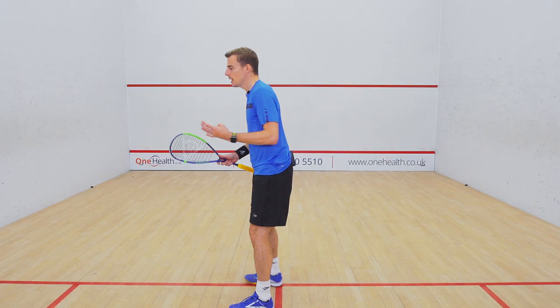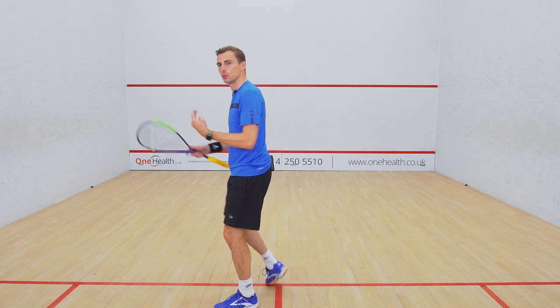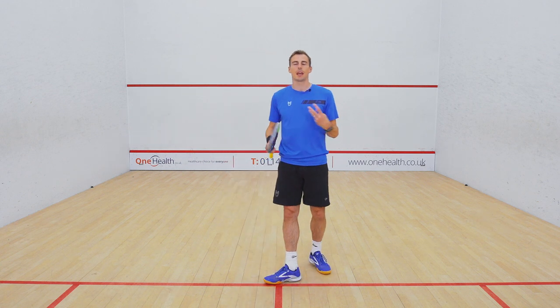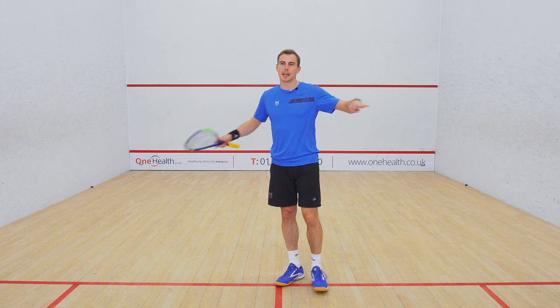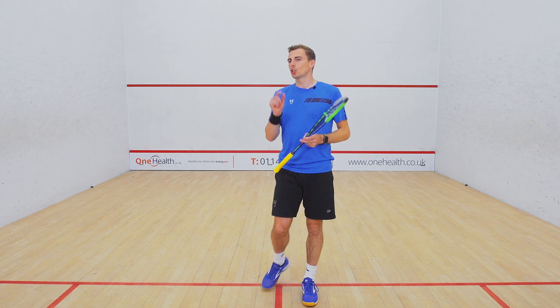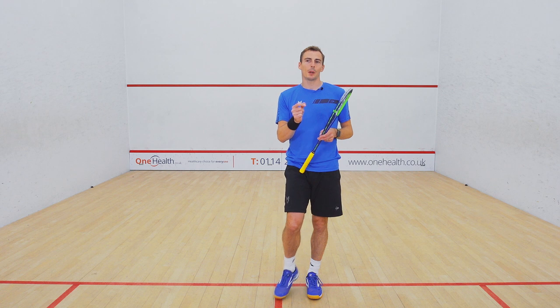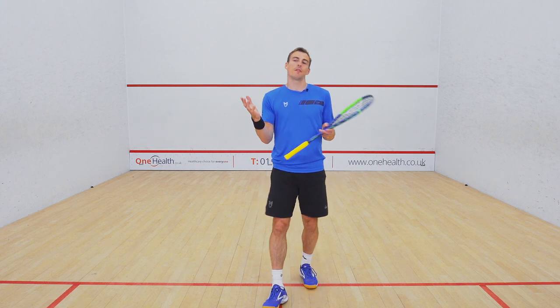Very difficult to get out of his rhythm on that side because when you were on the tee, you didn't know what height he was going to play, so it made it difficult to get in front and volley. He was making that court so big for you at all times down that side. One of his shots — a very clever little subtlety — was the trickle boast off the back.